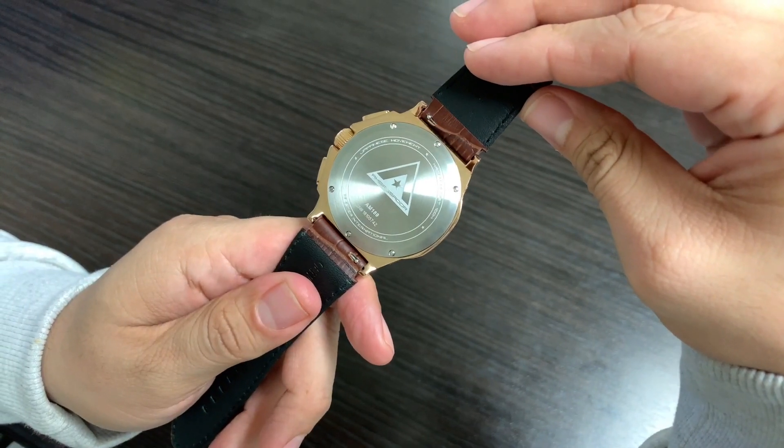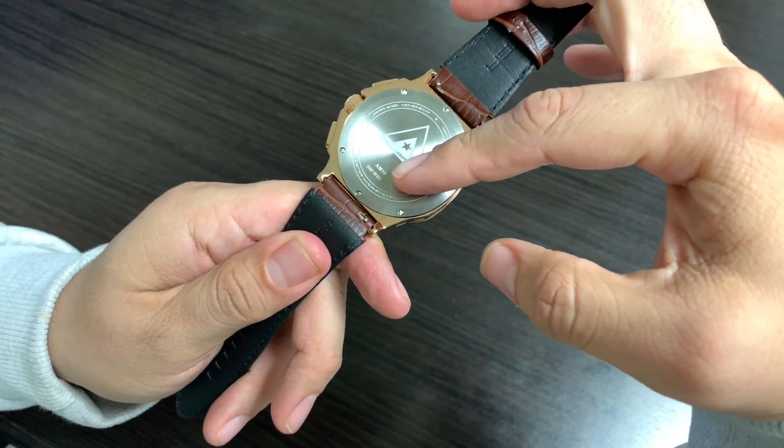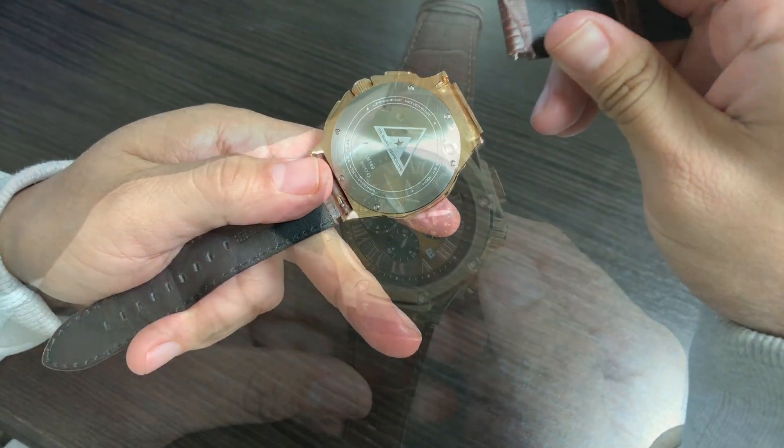All Ambassadors are water resistant to 100 meters. There's a laser-engraved Ambassador logo, part number, and serial number on the bottom. Another cool feature is our interchangeable leather bands — you push back this latch and it releases the band.